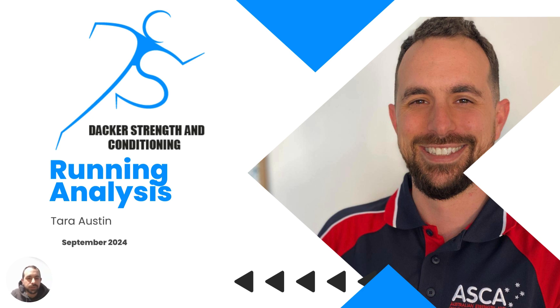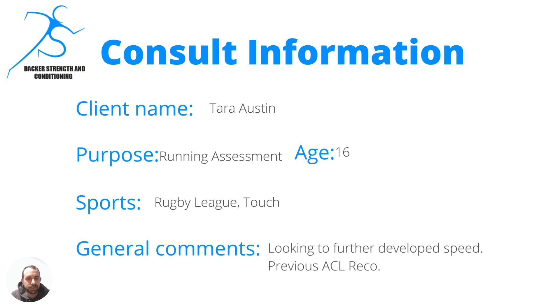All right, so first of all, sorry if I got your name spelt wrong, Tara. I didn't double check that with your dad before I started building this. So if it is, I can change it on future reports. I'll apologize now, but let's get into this.